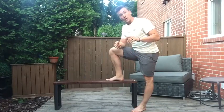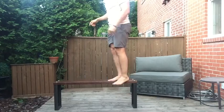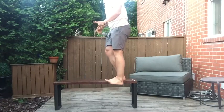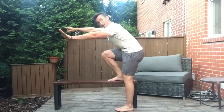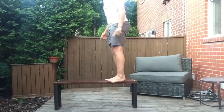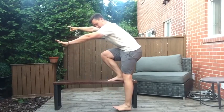The next progression you can do is starting up on the bench and coming five seconds down — one, two, three, four, five — then hop on up, counting one through five. The eccentric is the first step: control the way down.